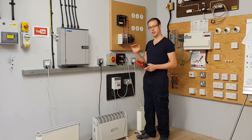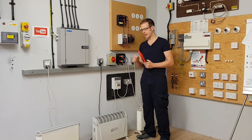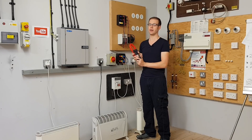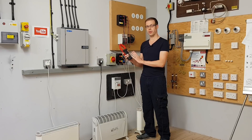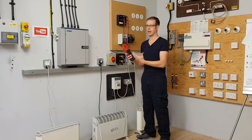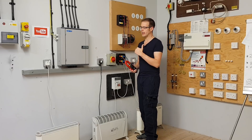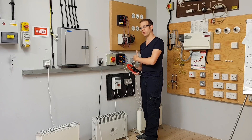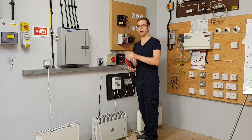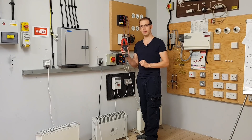To build up to that there are certain things we need to understand first, which we'll look at in a later video. Today we're going to look at the instrument we'll be using to measure current in these loads — a clip-on ammeter, also referred to as a current transformer. We'll also look at what happens inside the neutral of a single-phase load when we connect a supply and how the line current relates to the neutral current.